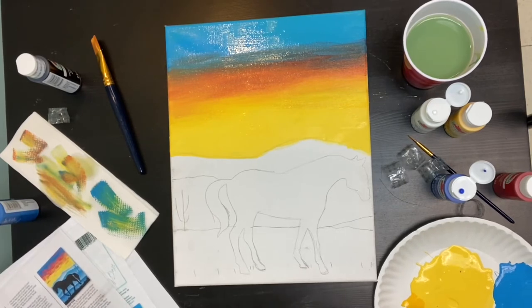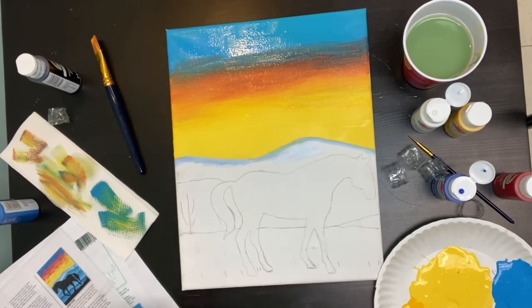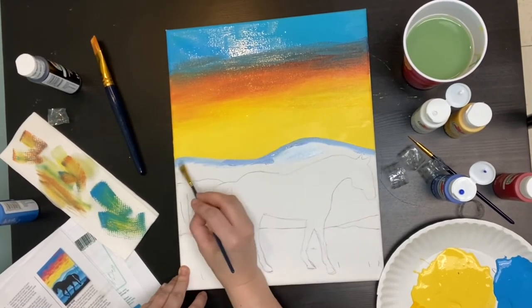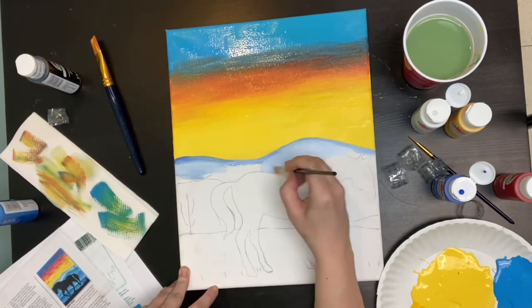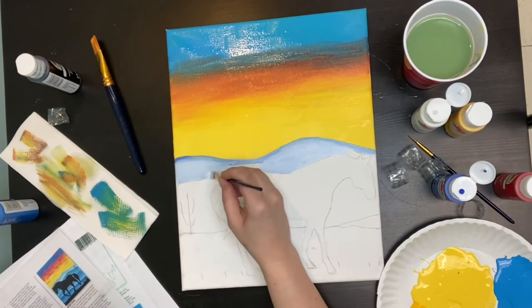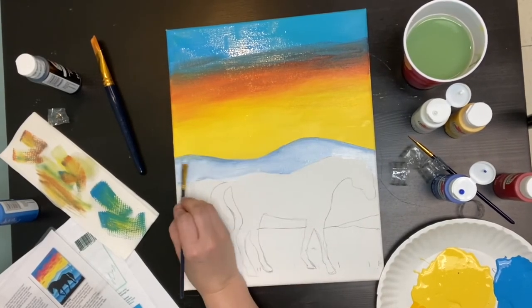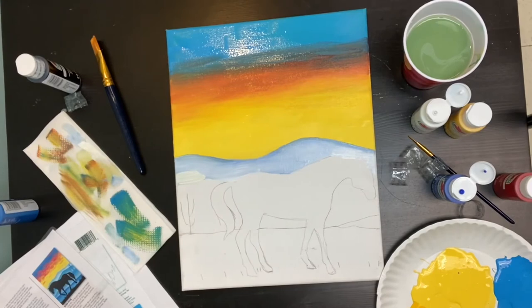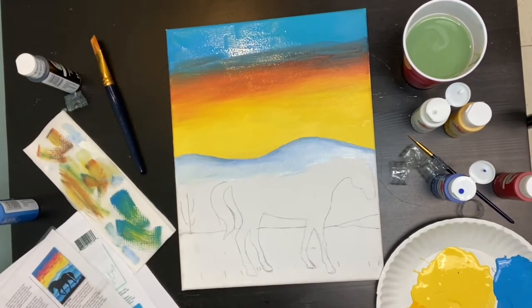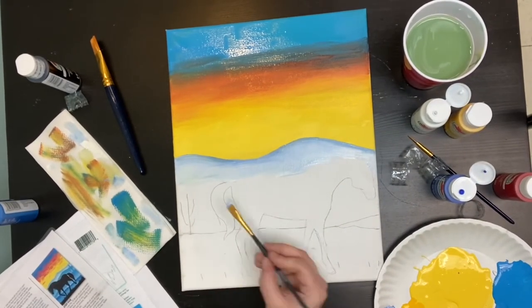We're now going to take our cobalt blue and some white — I made it quite light, and I did go over afterwards and add a little bit more blue. We want the furthest away mountains in the distance to be the lightest, then we'll gradually get darker. You can use the same blue and add more white or more blue as you go further down. Make sure the very top on the horizon is darker, then gradually mix in some white and blur it all together to make it seamless. Also note that I am painting over the horse a little bit — you want to be aware of where that horse is and not completely cover it.